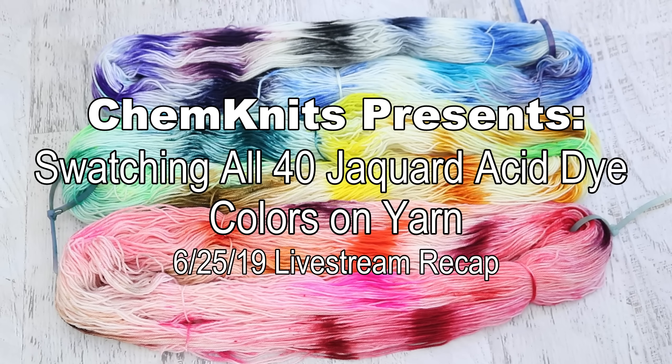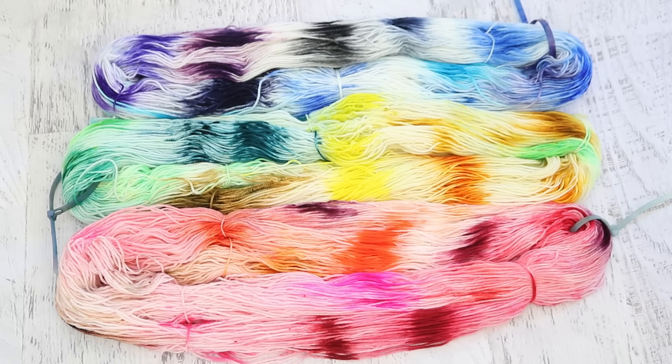Hi, I am Rebecca from ChemKnits and I'm here to recap swatching all 40 Jacquard acid dye colors all in one day. These are crude swatches. I decided to use some little immersion techniques and add little bits of each dye color to three different skeins of Dyer Supplier yarn.